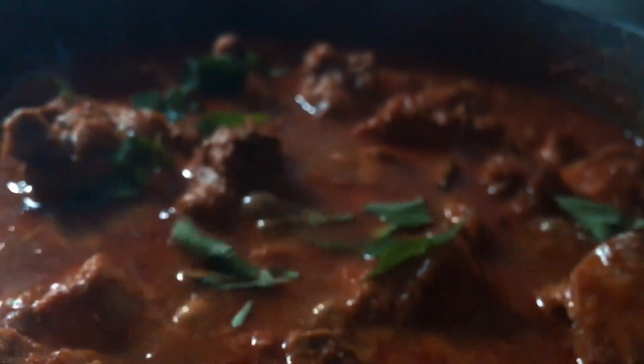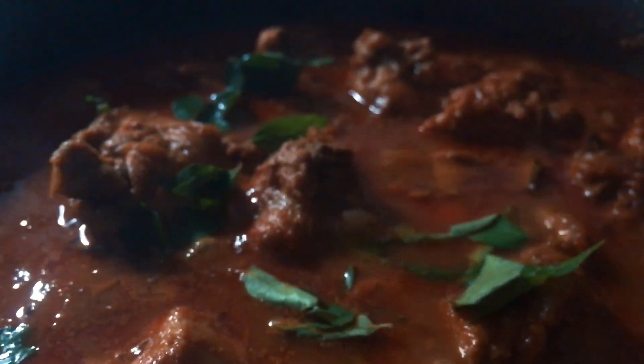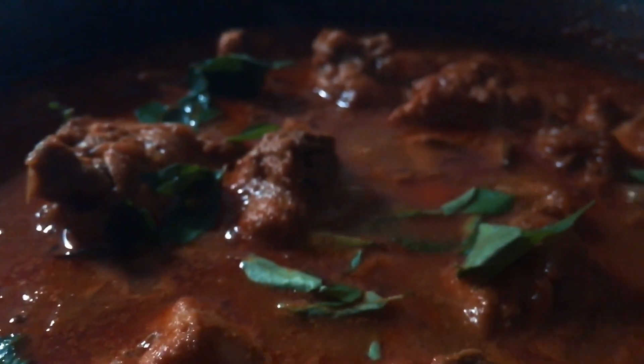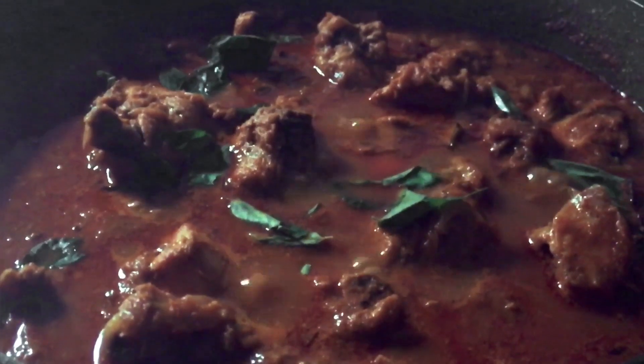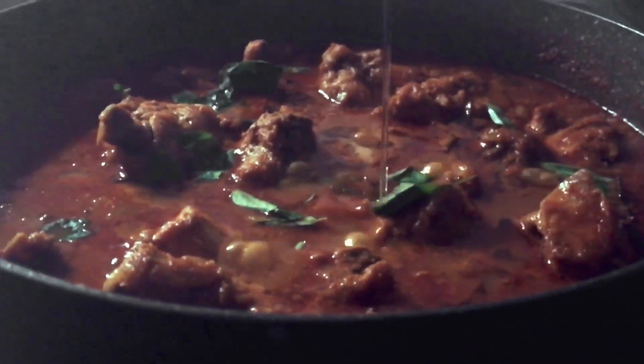This is a nice recipe. It's quite delicious — let's see how it is. If you are ready for easy chicken, please like, subscribe and share. Thank you for watching.